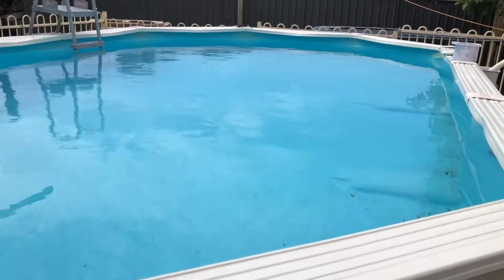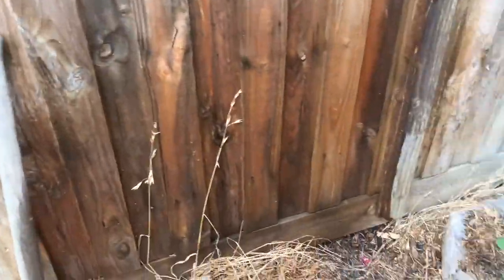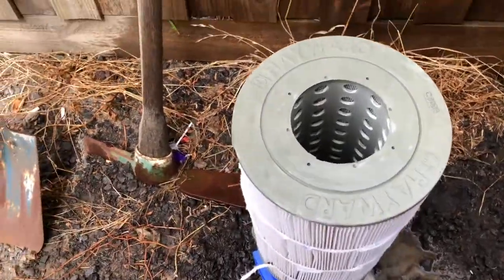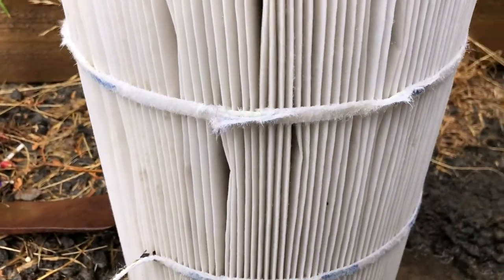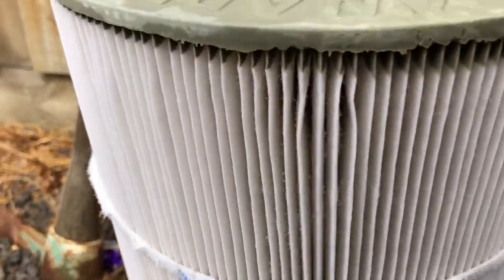Hi there from Mark's Reviews and Tutorials. We're going to have a look at what happens if you use a pressure cleaner on your cartridge filter. I've got a Hayward cartridge filter here which has got a genuine Hayward cartridge in it, so it's a really good quality one. But have a look at what happens if you hit one of these with a pressure cleaner — it is just simply too much pressure and you damage your cartridge quite badly.